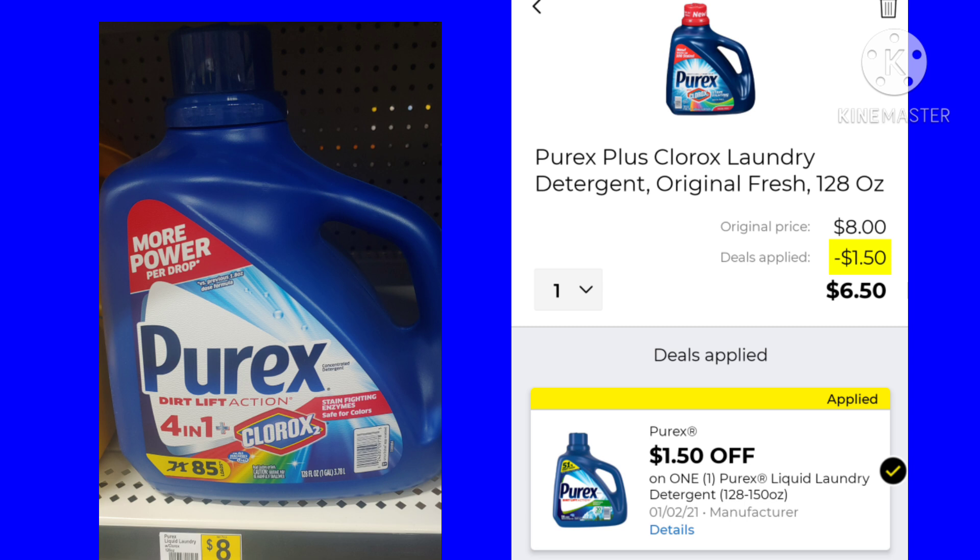The Purex — this is a very big bottle. It is $8. We have a $1.50 off digital coupon, making your final cost just $6.50.